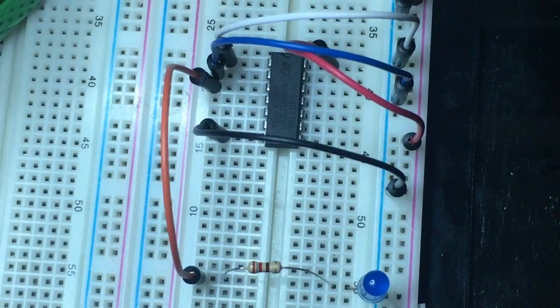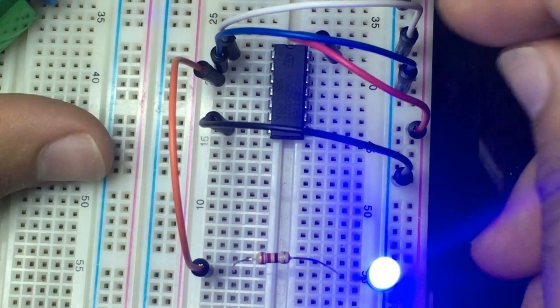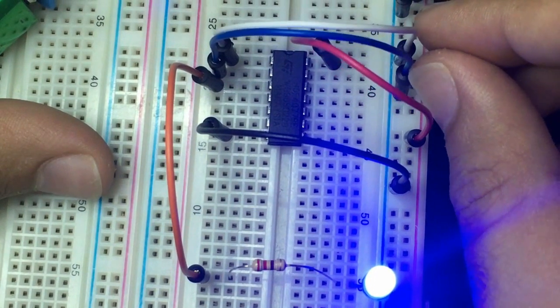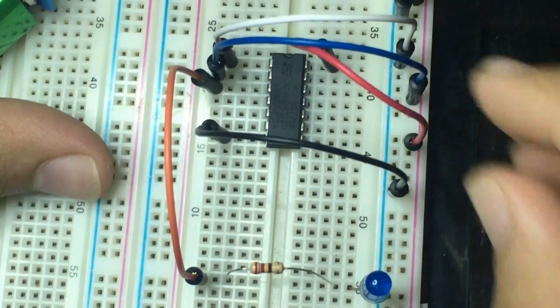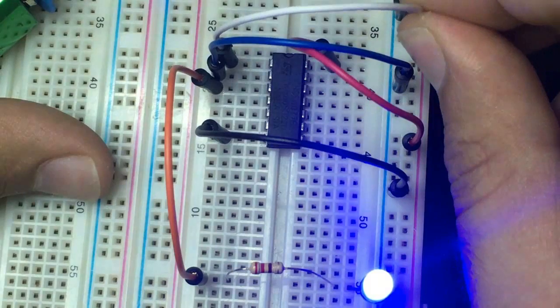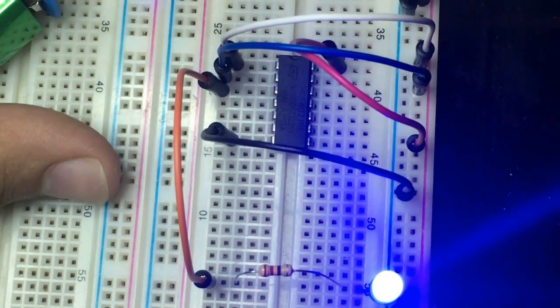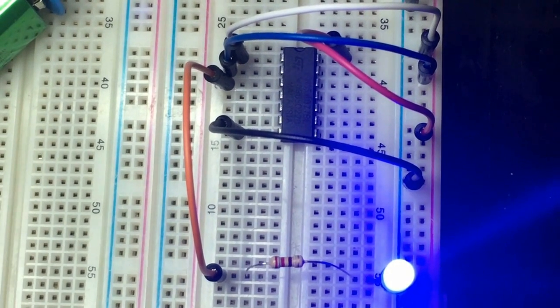Let's power on the system. As you can see, the light is on because both of the inputs are low. If one of them is high, the LED is off. If both are high, the LED is on. That's it for this tutorial, thanks a lot for watching.